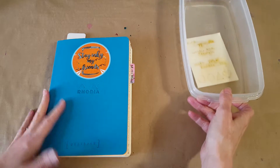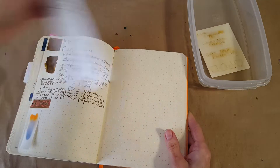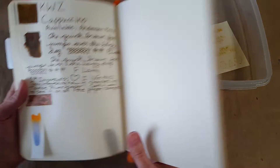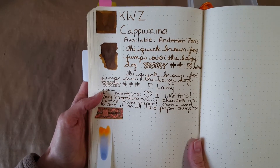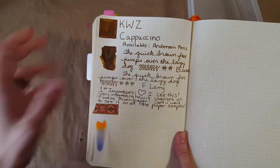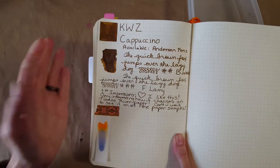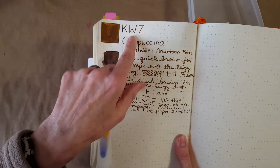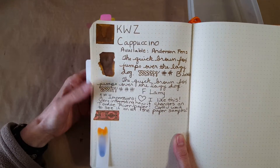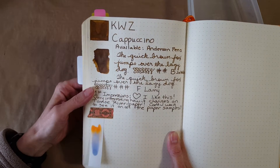We'll hop right into the Rhodia gold book — it's where I started out with this. I really like this ink, it's darker than one of my other favorites but it's just kind of right in the middle — not too dark. I really like this brand as a whole. Every KWZ ink I've tried I have liked. It had the properties I was looking for.